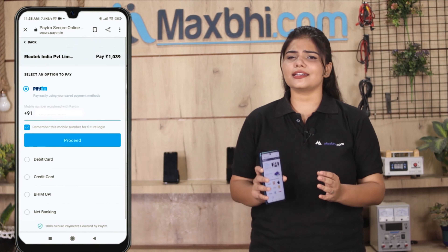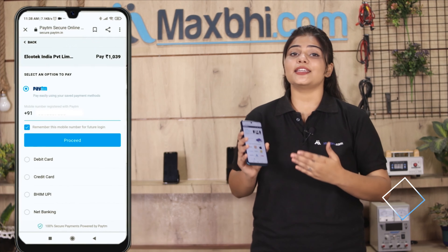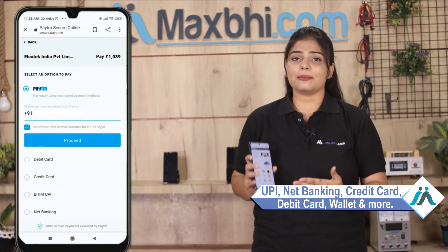After you click on the order, you will be on our super secure payment page, where you will be able to pay using UPI, Net Banking, Credit or Debit cards, Wallets, and more. Once your payment is done and your order is processed, it will be safely packed and dispatched within 1 or 2 days.